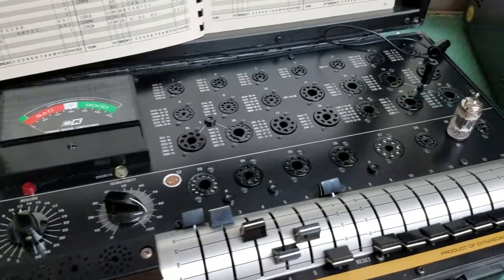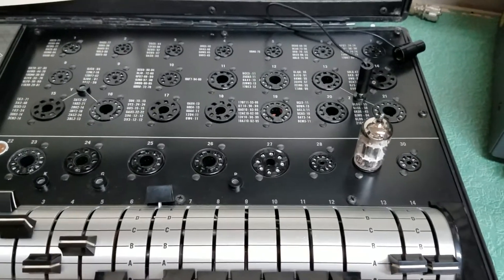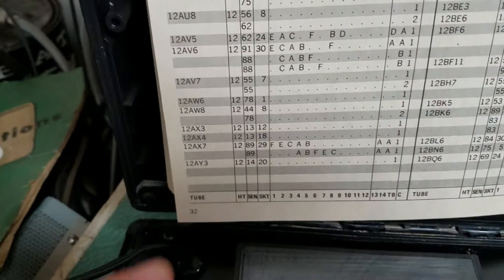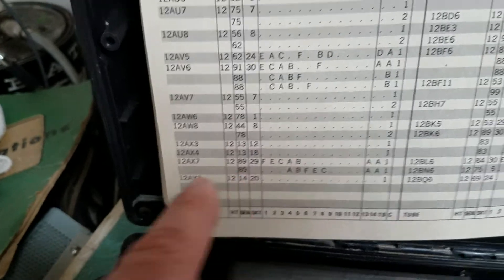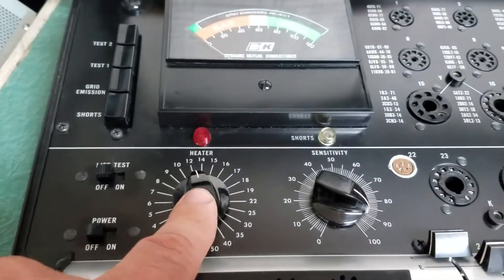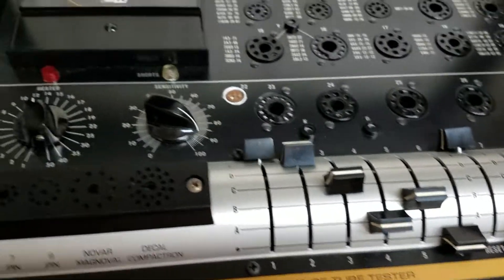But it does appear to work. I'm testing a 12AX7 tube here that is known to be good — it's not the strongest tube, but it is still a good tube. I'll show you the settings: for the 12AX7, we have the heater set for 12, sensitivity for 89, goes in socket 29, which it is, and I have these levers all according.